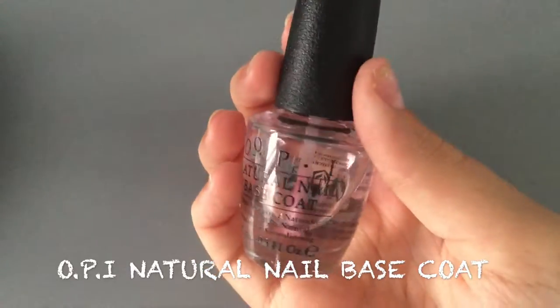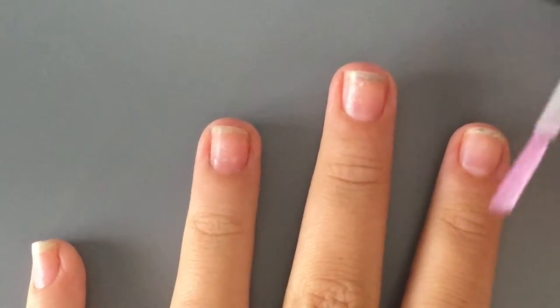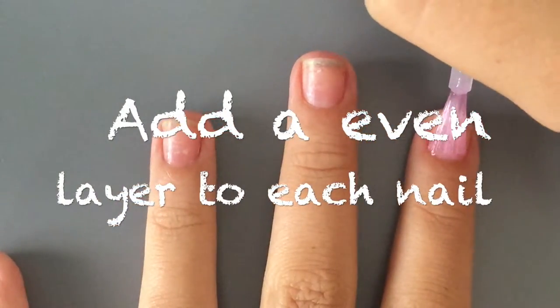First I'm going to add a natural nail base coat — OPI — to my nail. This really helps protect them, and you just want to add an even layer to each nail.